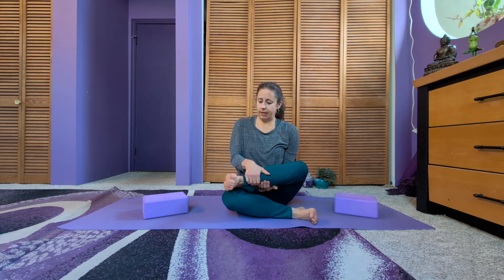You want to keep the feet flexed, because if you relax the ankle it creates slack in the hip and you're not getting the stretch that you really want. Keeping the ankles flexed stabilizes the ankle and puts all the stretch in the hip where you really want it.